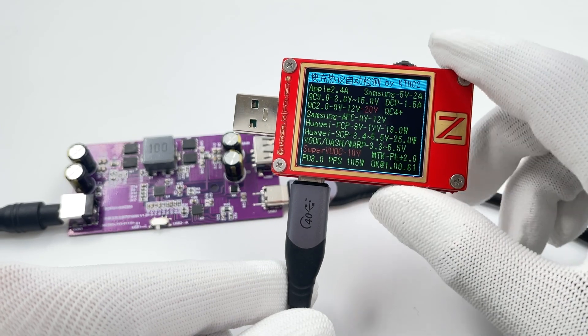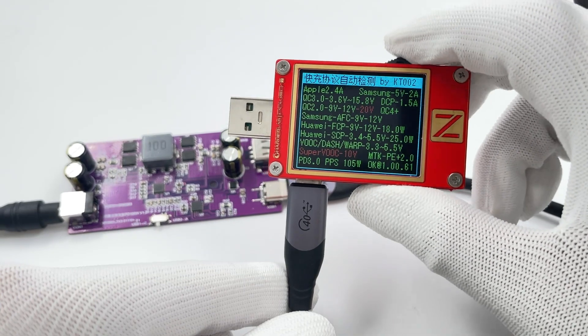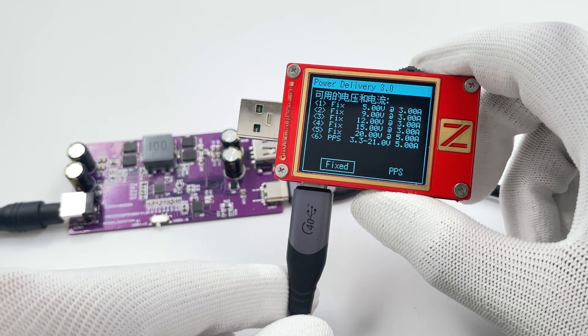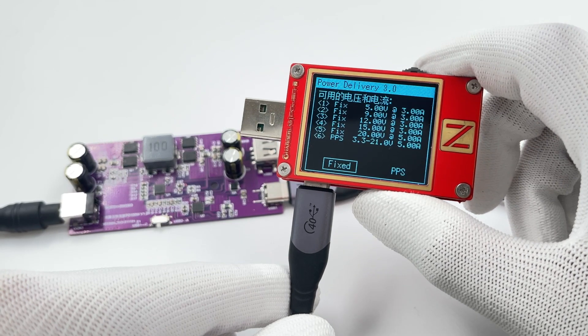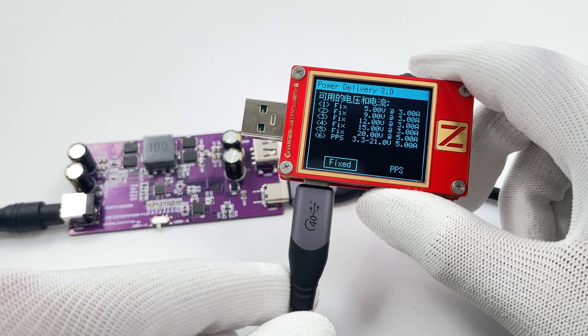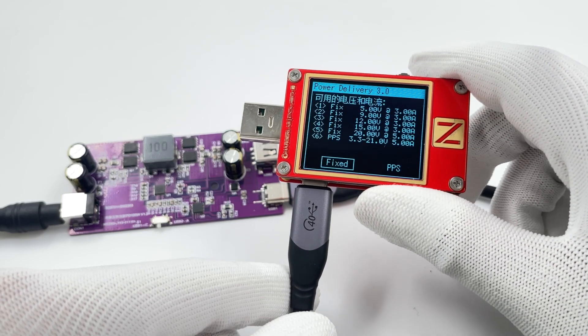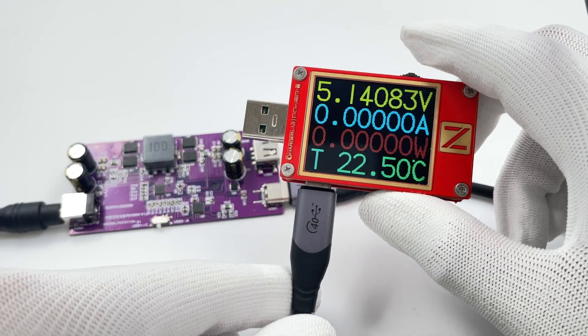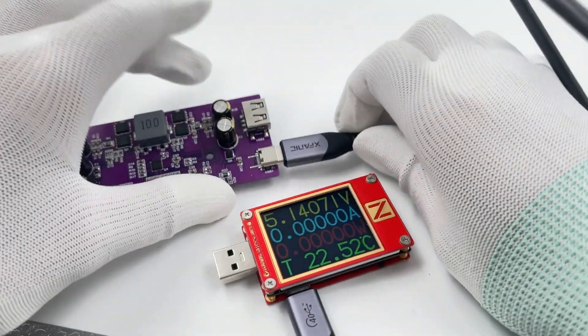Besides that, USB-C can support PD 3.0 and PPS additionally. It also has five fixed PDOs of 5V 3A, 9V 3A, 15V 3A, 20V 3A, and 20V 5A, and a set of PPS of 3.3–21V 5A. But the actual output will be limited by the input power.